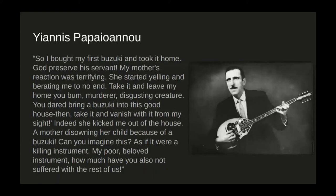That brings us to Giannis Vipaino. He was a bouzouki virtuoso and very important in the Rebetico movement. In this passage, he describes how looked down upon the bouzouki and Rebetico truly were: 'So I bought my first bouzouki and took it home. God preserve his servant. My mother's reaction was terrifying. She started yelling and berating me to no end. Take it and leave my home, you bum, murderer, disgusting creature. You dared bring a bouzouki into this good house — then take it and vanish with it from my sight. Indeed, she kicked me out of the house. A mother disowning her child because of a bouzouki. Can you imagine this? As if it were a killing instrument. My poor beloved instrument, how much have you also not suffered with the rest of us?' People were really persecuted for owning bouzoukis or being associated with the Rebetes — it was a part of society that people did not want to be associated with for the most part.